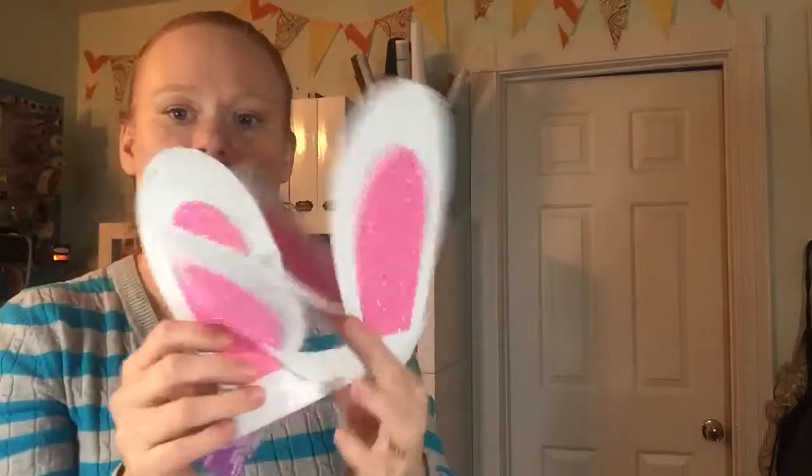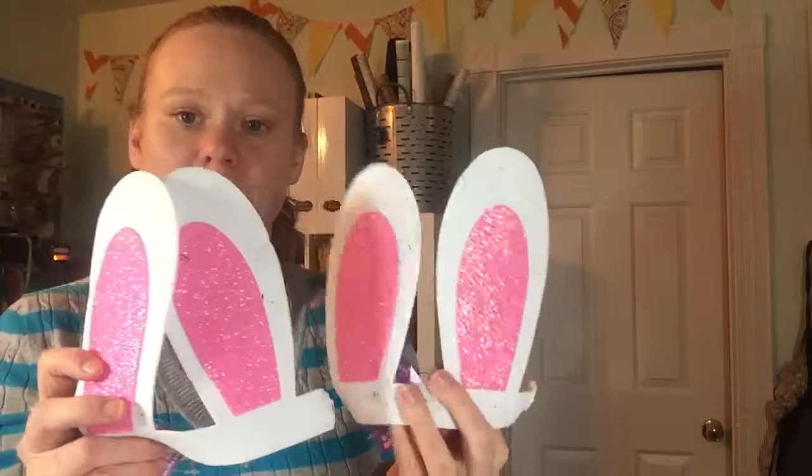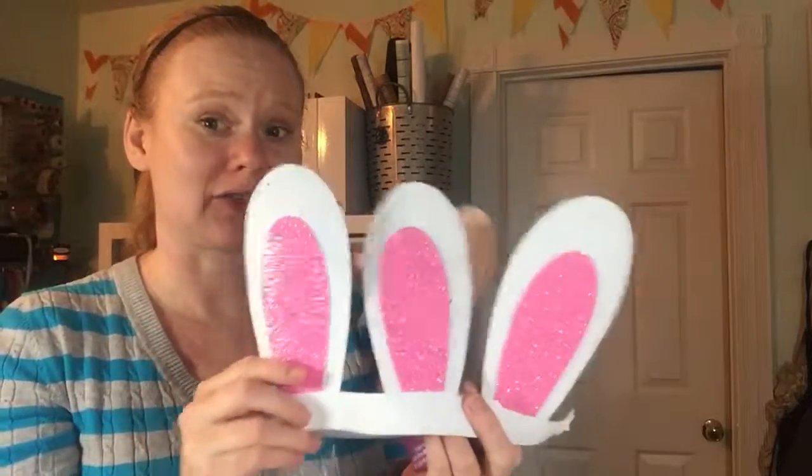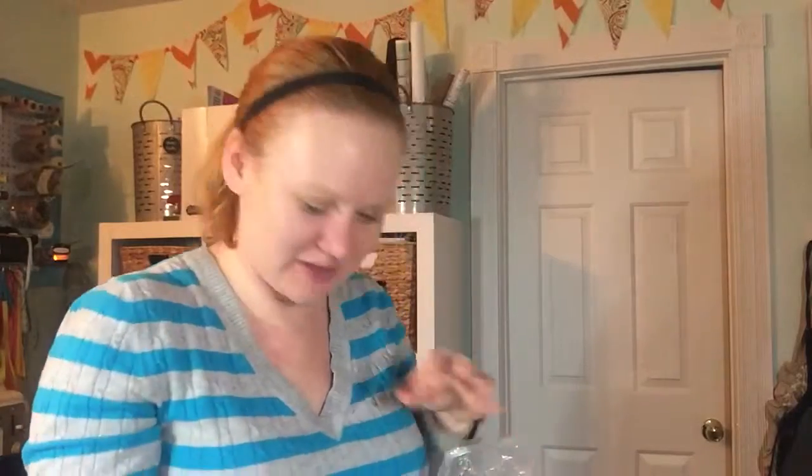Then I picked up a few of these bunny ears. They're actually made of foam and I'm hoping these will work on a mason jar for like an Easter craft. You know, sometimes your ideas don't always work out, so we'll see what happens.